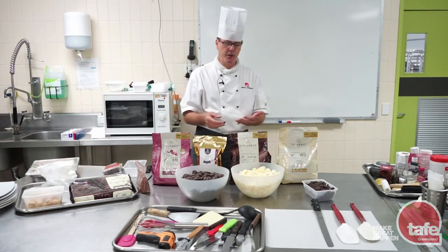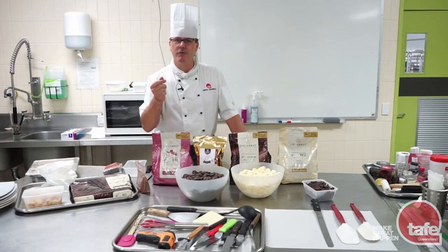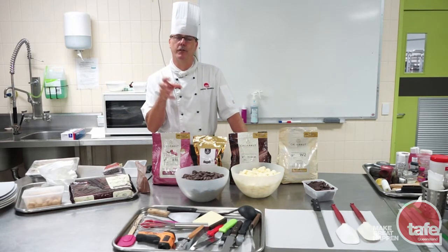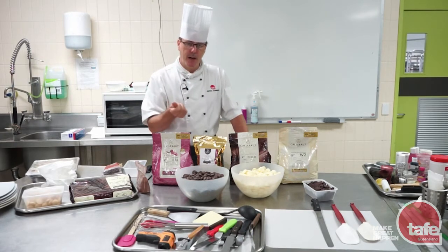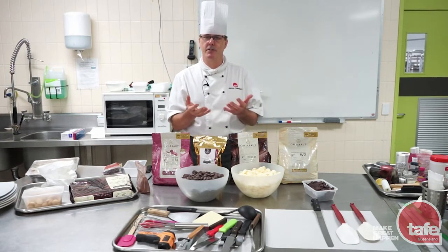You'll get problems with your chocolate — you'll get a fat bloom or a sugar bloom. A sugar bloom will be rough on the outside; that's where the moisture has got to the chocolate and drawn through hygroscopic action, taking the sugar out of the chocolate. A fat bloom is where it's got warm and cold and warm and cool and the fat's coming to the surface.